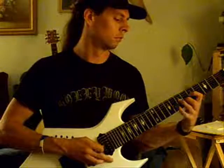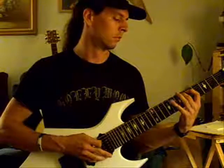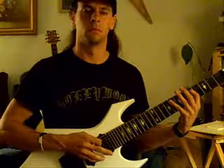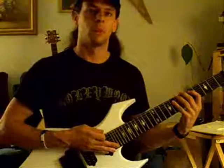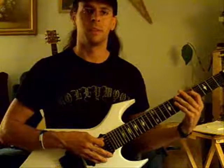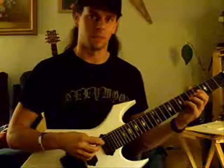Here's what that pattern sounds like going up and down all the strings. You can pick any starting place that you want — I did the 5th fret, but you can pick more than one starting spot. Just go all over the guitar with these exercises.